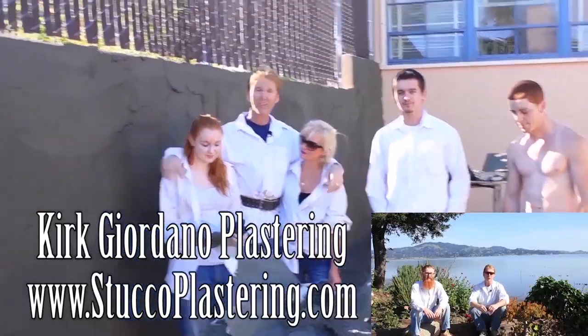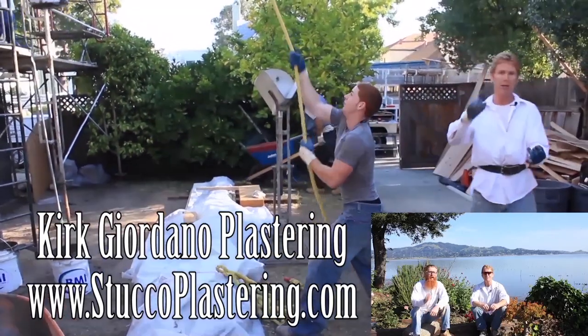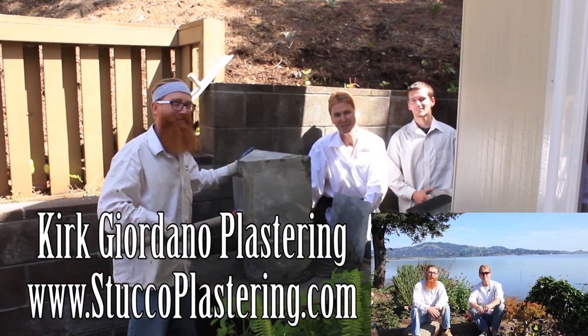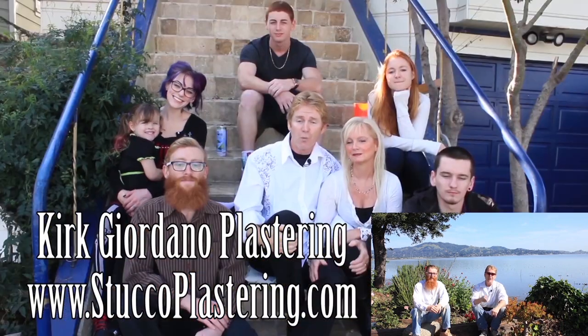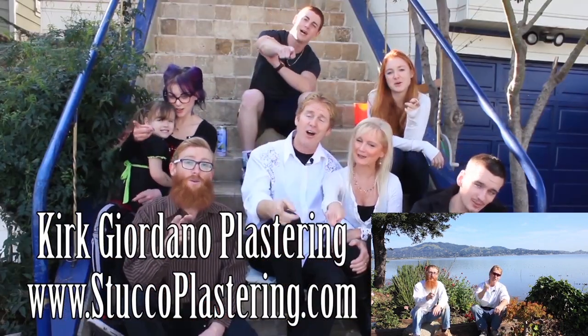Once again folks, we thank you for watching, and I really enjoy all your comments. If you guys liked this video, please click the like button down below. And also, if you enjoy what we do, subscribe to our channel so we can keep making these videos for you. My name is Kirk and Jay — we thank you for watching, and from the entire Giordano family, we'll see you on the next one.